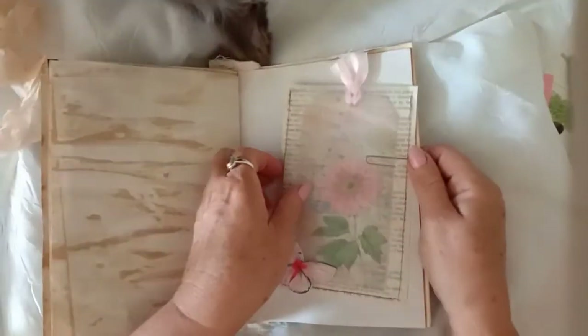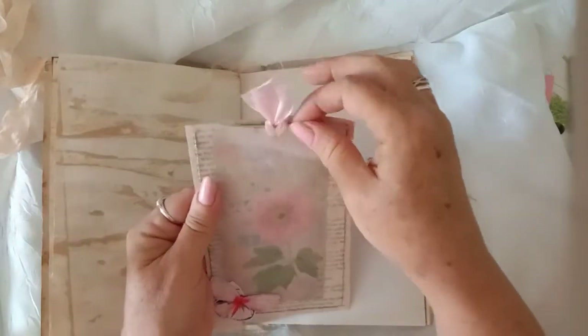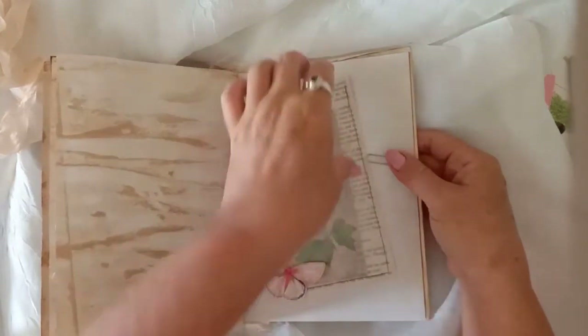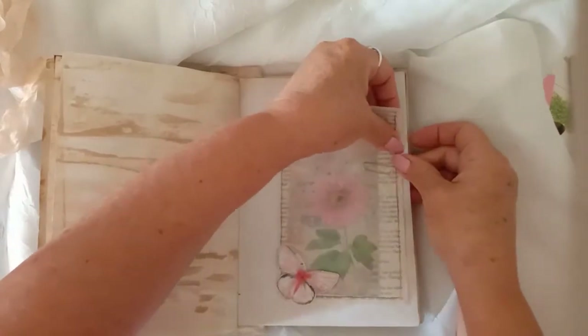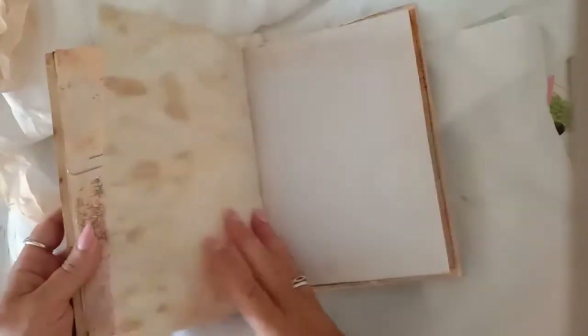Some more paper, coffee-dyed, and then I've got another one of these clear pockets that I made with one of the tall tags — that goes in behind there. Another page and coffee-dyed paper.